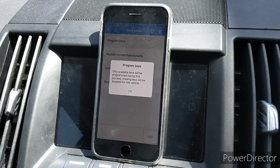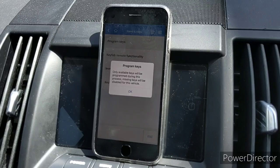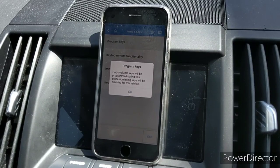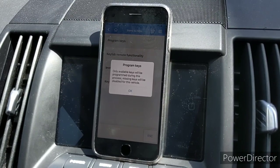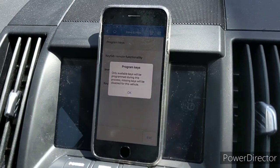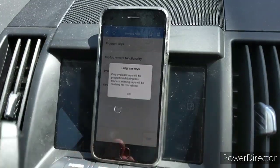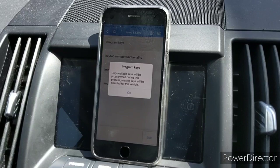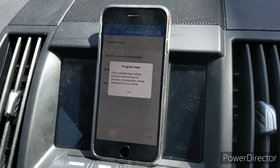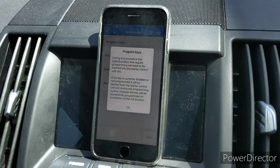As it says, only keys available with the program — so you need all the keys you have for the vehicle plus your new blank to be present. When you go through this sequence, any key that doesn't go into the unit will be deleted from the system. I believe up to 28 slots are available. I bought this key from eBay for $14.99 — it's a blank, and I've already programmed this one using this system.